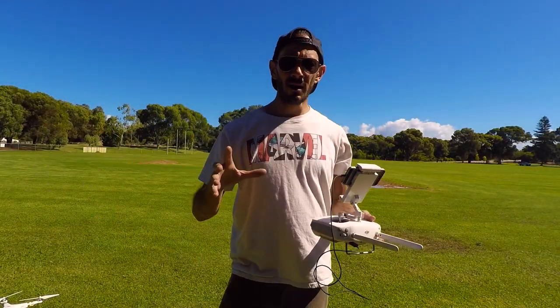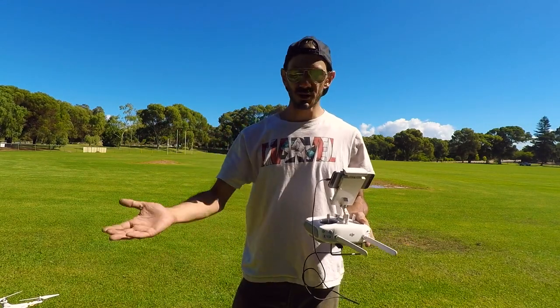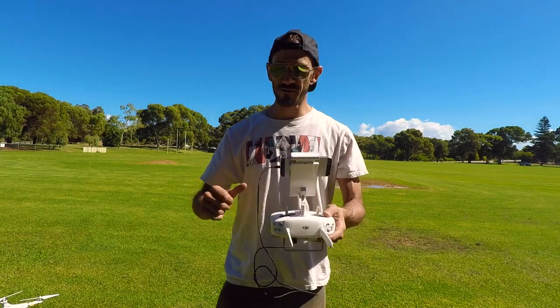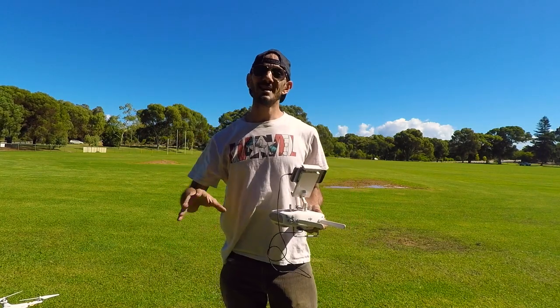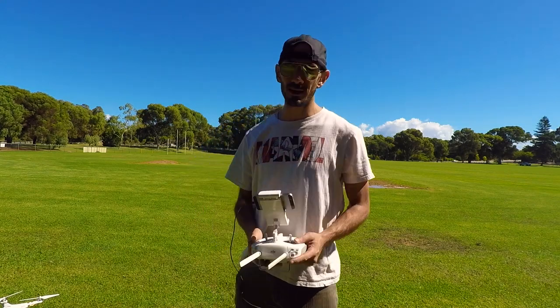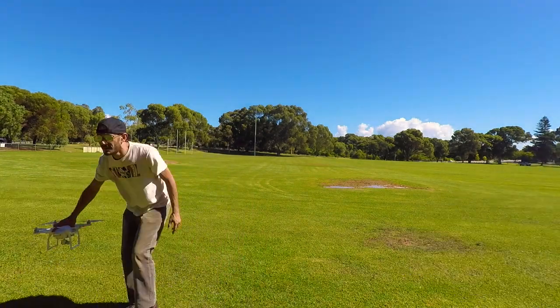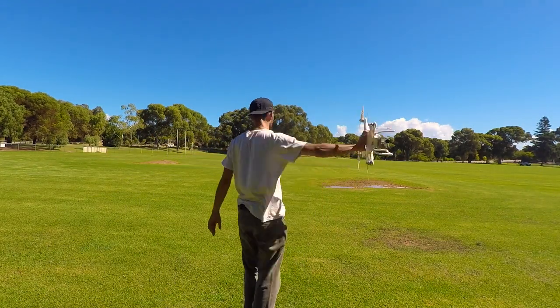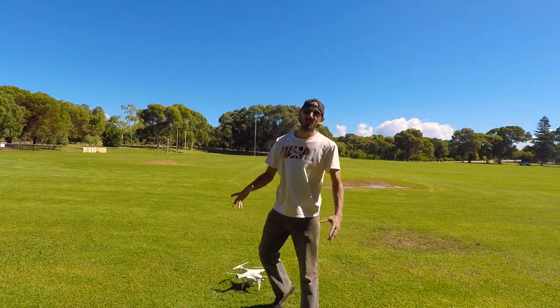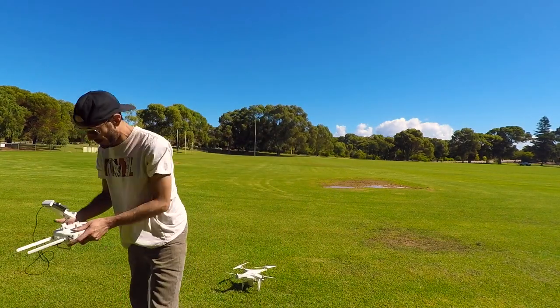Prior to flying I like to calibrate my craft — ensuring it knows where the home point is. It does look a bit ridiculous and I get strange looks from pedestrians, but safety first. Now that you've all died of laughing, let's get back to flying.